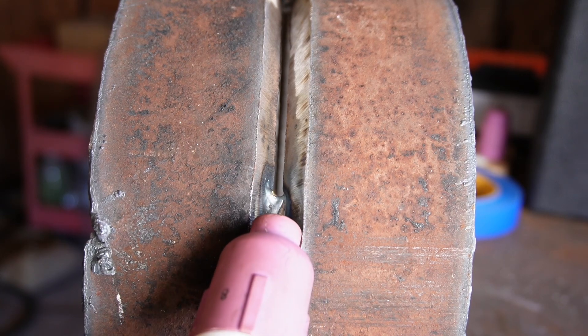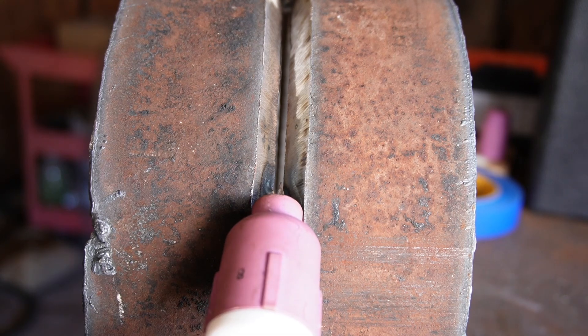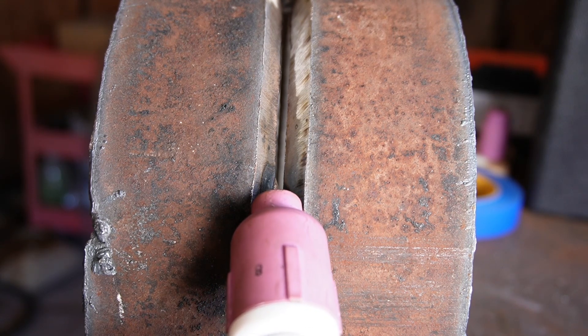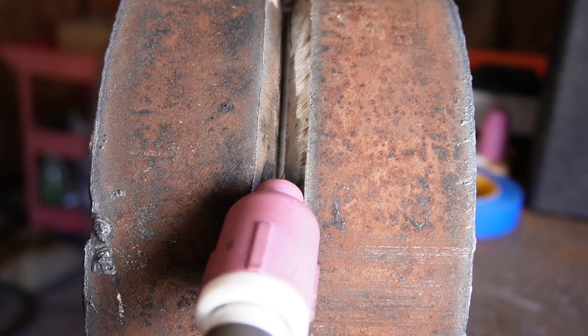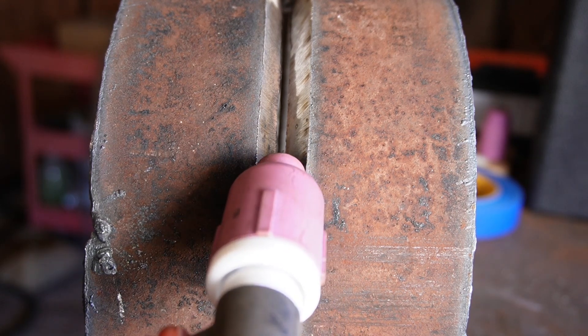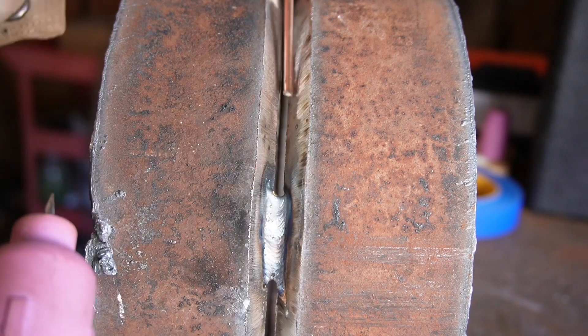I use this cup to slide in between the bevel. All you're gonna be doing is keeping about an eighth-inch distance from the metal itself, and all you're doing is pushing forward — just like this — pushing forward, pushing forward. At the same time, you're gonna be introducing the wire.